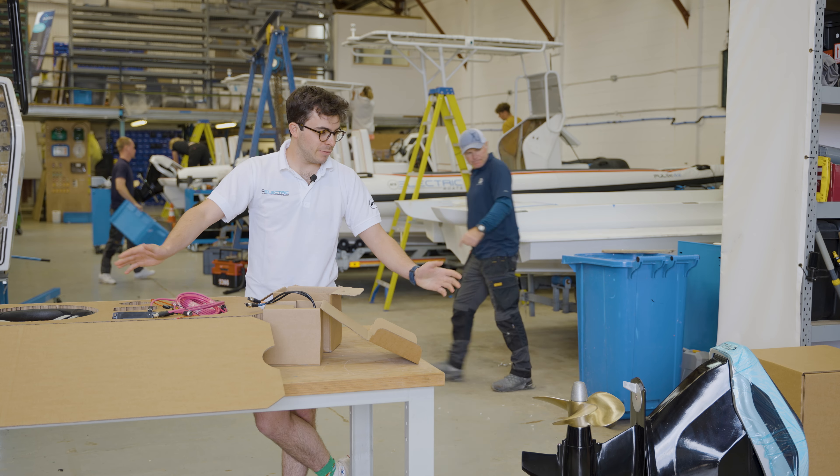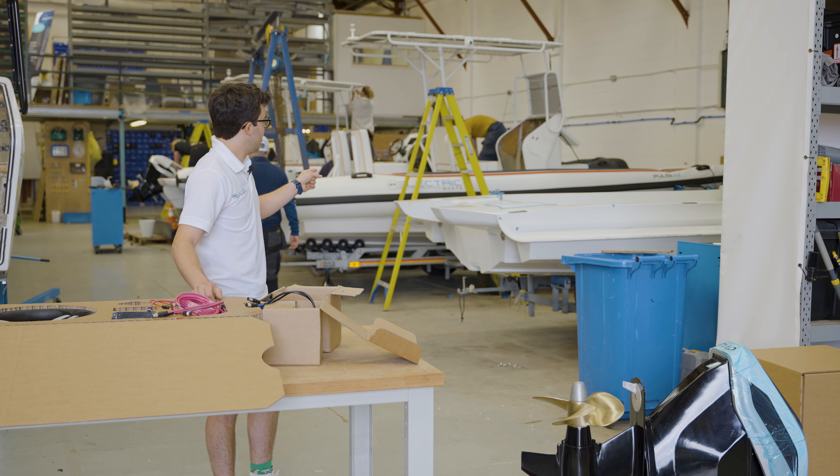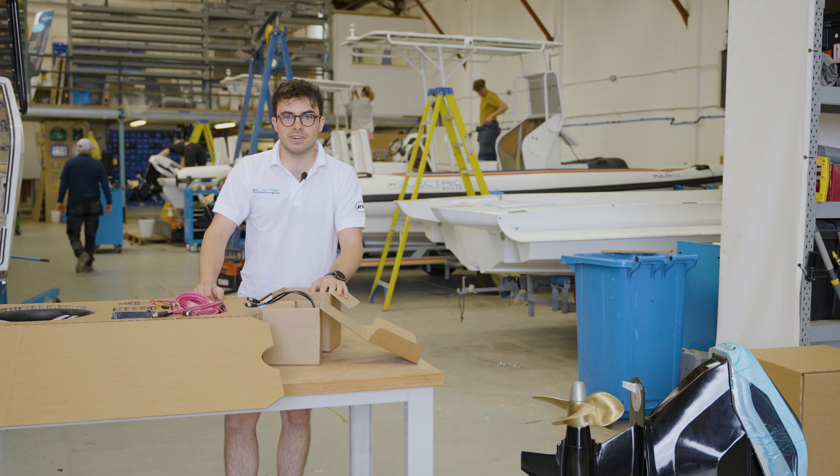Right so that's it for the unboxing — we've looked at everything. This drive is actually destined to go onto the white hull behind us. We'll get the team cracking with that, getting all of this strapped onto that boat. I hope you've enjoyed this episode of RSE Inside and see you again soon.